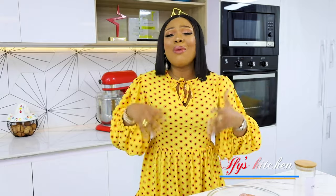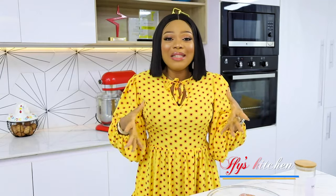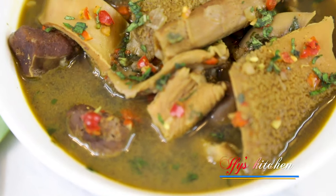The weather has been cold, rainy, and chilly over here in Lagos, Nigeria. I decided one day to make something that would warm me from the inside out — something really comforting. So I made some assorted meat pepper soup, and guys, that soup was fantastic.